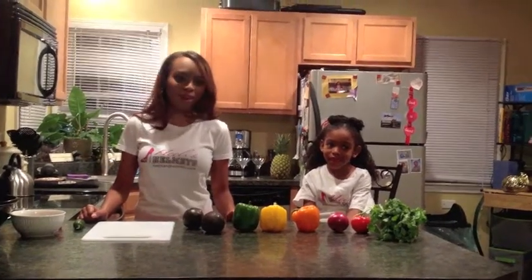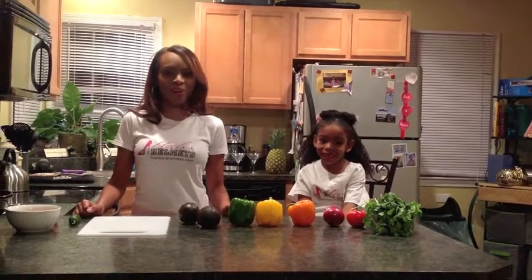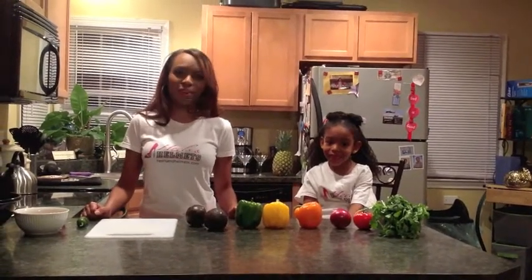We have bowl games tomorrow, including the granddaddy of them all, the Rose Bowl, and then on Sunday the NFL playoffs start.